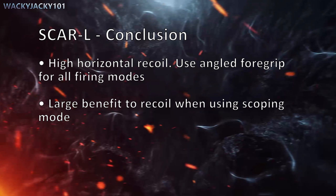The SCAR-L has a high horizontal recoil, so use an angled foregrip for all firing modes. The SCAR-L also has a large benefit to recoil when using scoping mode.